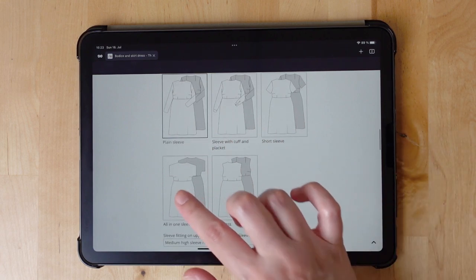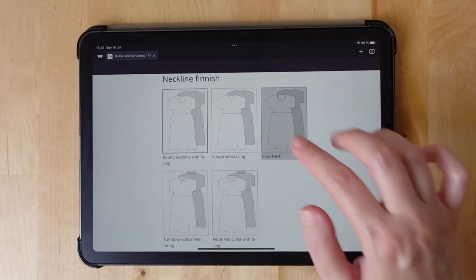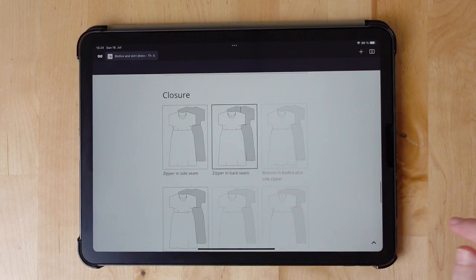For sleeves, I select the all-in-one sleeve. For the neckline, I go with the cowl neck.